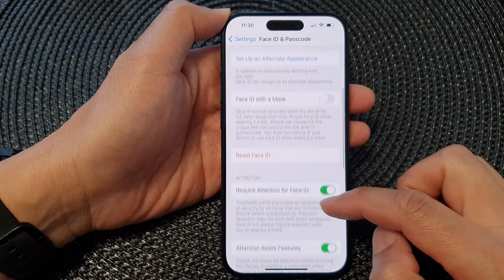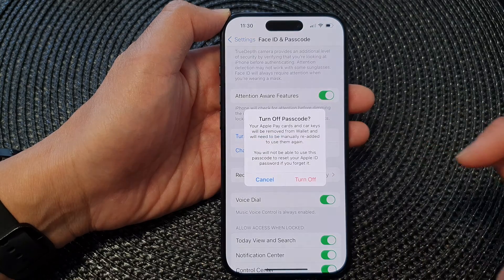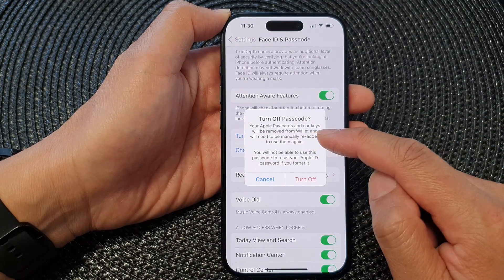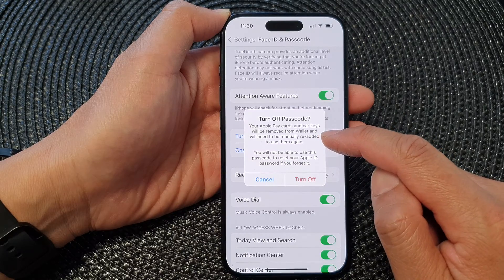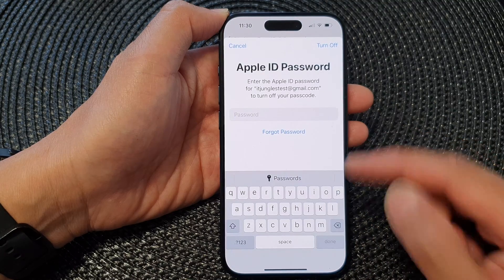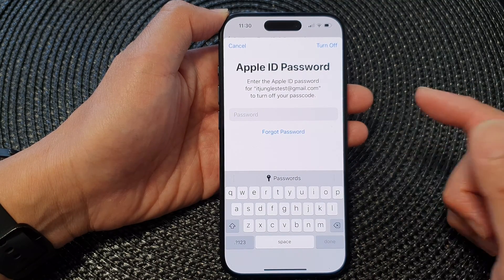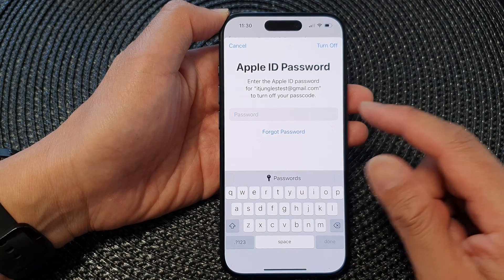In here, scroll down and tap on Turn Passcode Off. Note that your Apple Pay cards and car keys will be removed from Wallet and will need to be manually re-added to use them again. Tap on Turn Off if you do not use Apple Pay or if you do not need to protect data on your device.